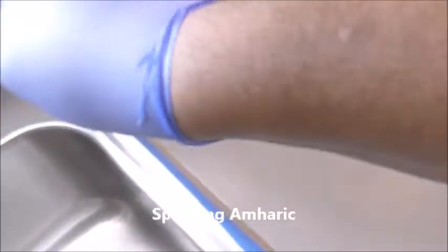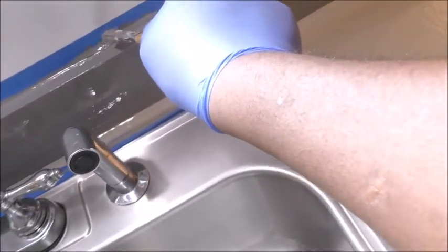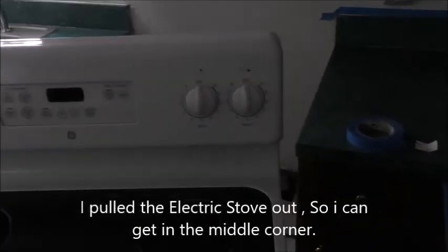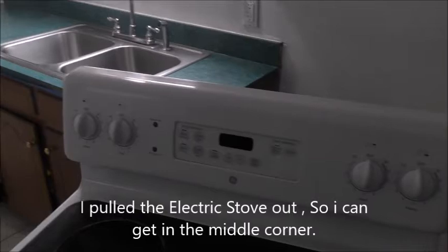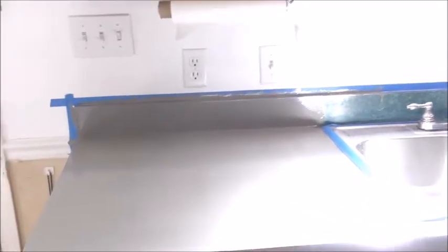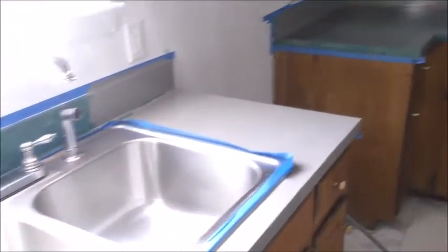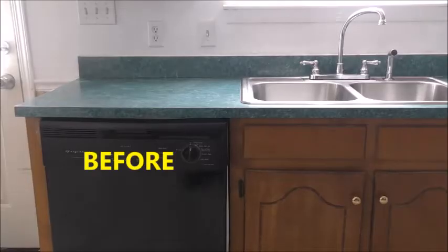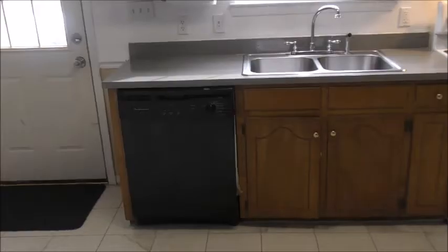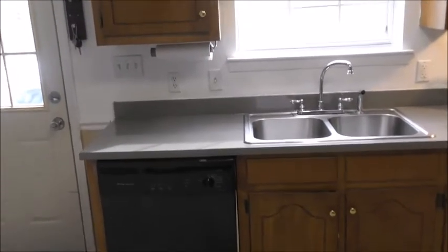Just use it right in the corner here. I haven't pulled the stove out, but that way I can reach behind. This is just the first coat right now. And it's done — voila!